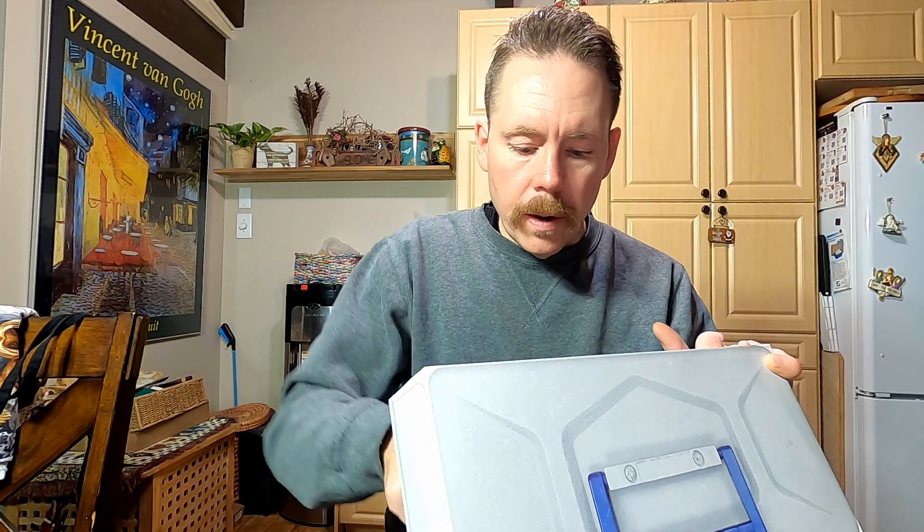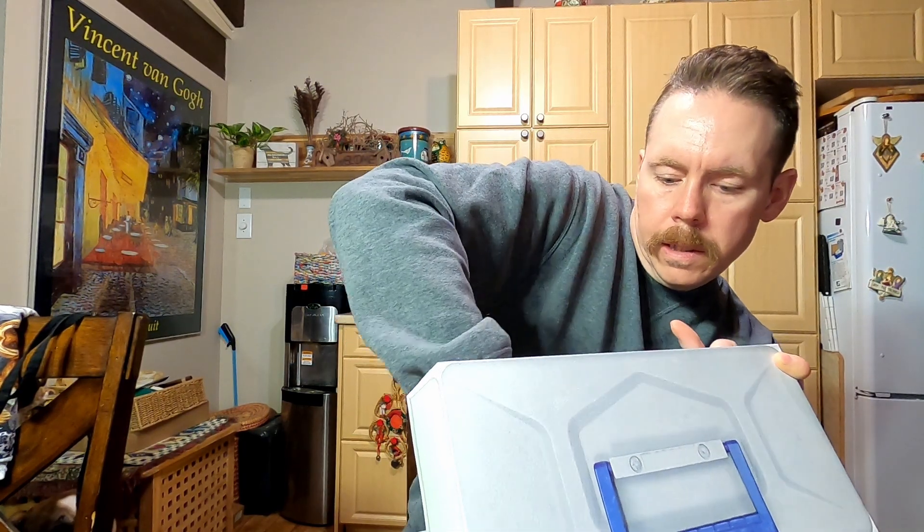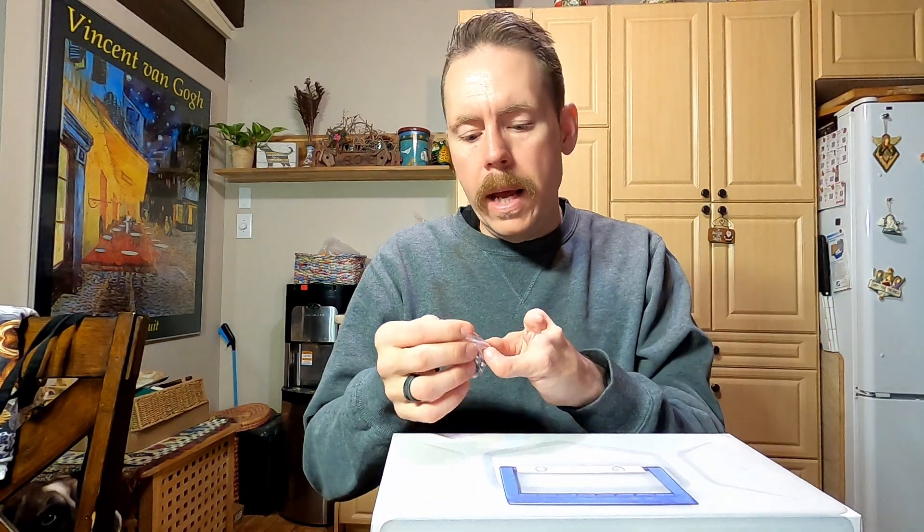Hey guys, Chris here again. It's our December 12th opening of the fishing tackle advent calendar. If you hear a strange noise in the background, that's my dog treating his ball like a piece of bubble gum. We'll open up the December 12th compartment and take a little look inside.